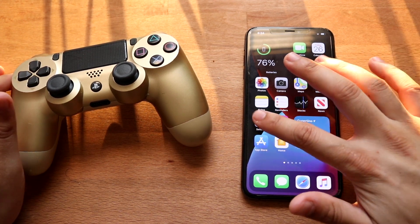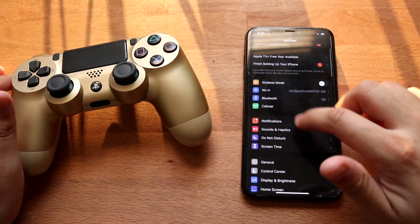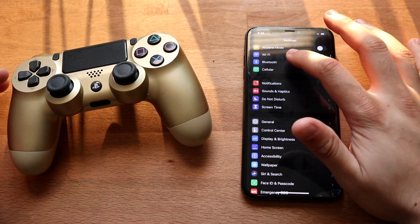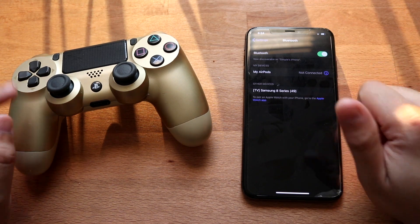So this is pretty much the process. You want to make sure that you go into the Settings within your iPhone. You want to scroll up and go into the Bluetooth settings, which should be right at the very top. And then once you're here, you want to make sure everything looks good — make sure your Bluetooth is on.